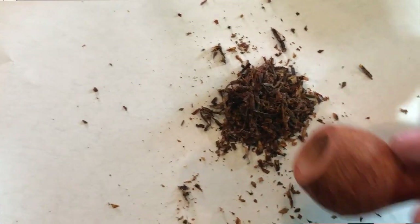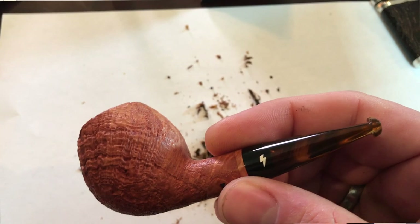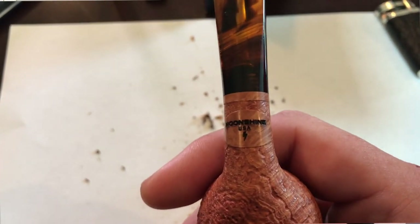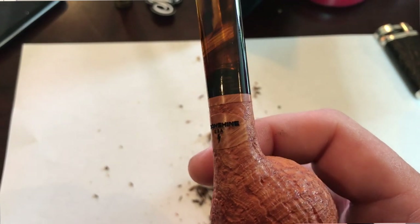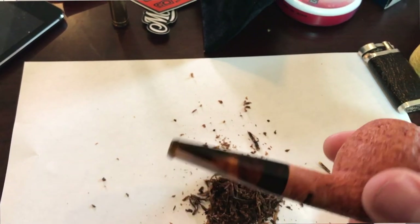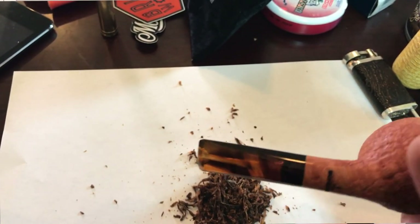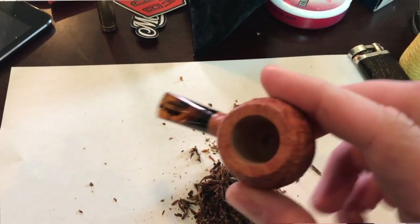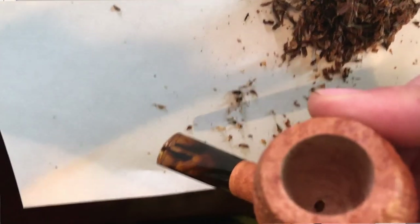They left some smooth briar where they put that logo on there. There's a pile of Stonehenge right there. Here's a better image of the pipe — you can see the white lightning marking, either burnt, stamped, or laser engraved. I love how they left kind of an oval of smooth briar to make that happen. And of course the tortoiseshell stem, which is gorgeous — it's not actually made of tortoise shell, it's probably acrylic or Delrin.